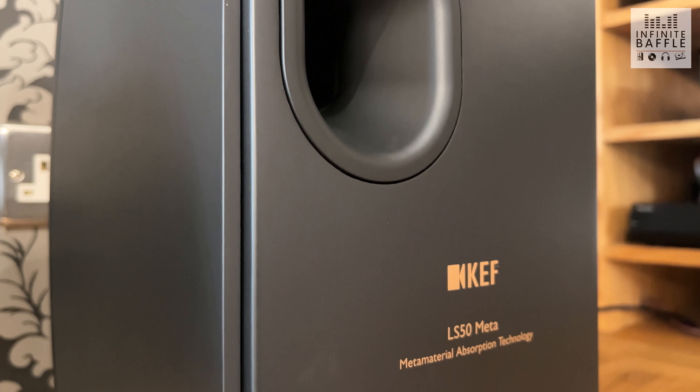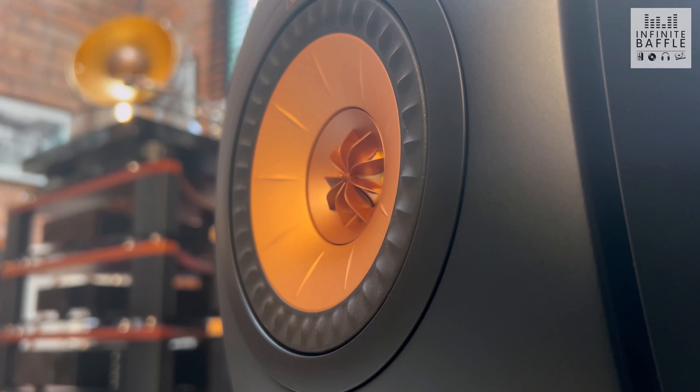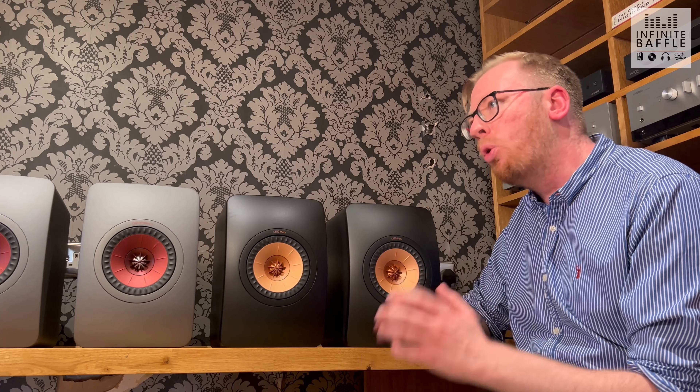A big part of what makes the LS50 META so popular is of course the sound. Why does it sound so great? A huge part of that is the UniQ technology built into the bass driver. This is the 12th generation of that technology — it was built into the original LS50s and has been built upon since. It essentially means that no matter how awkward your room is, you should still get a fantastic, natural, big sound out of these bookshelf speakers.